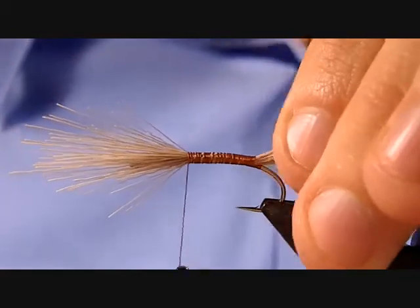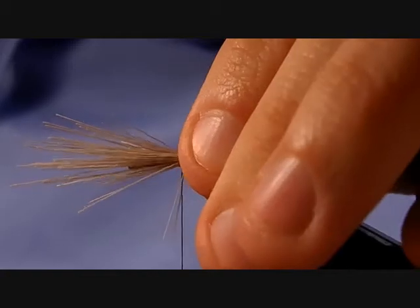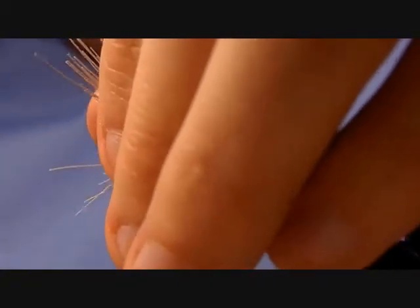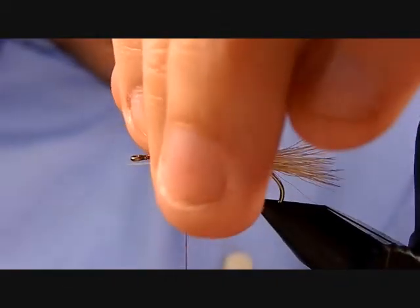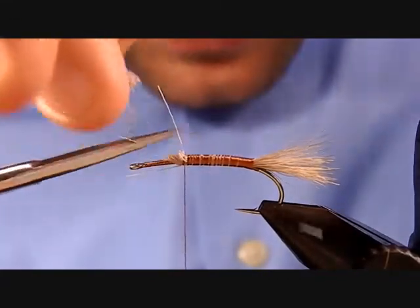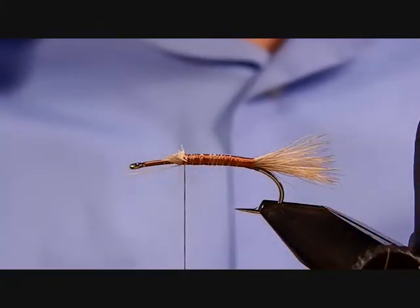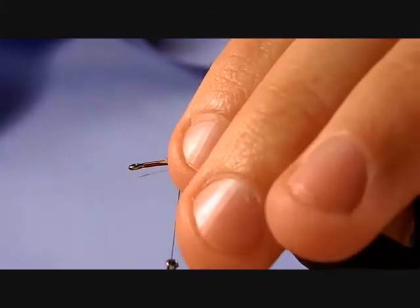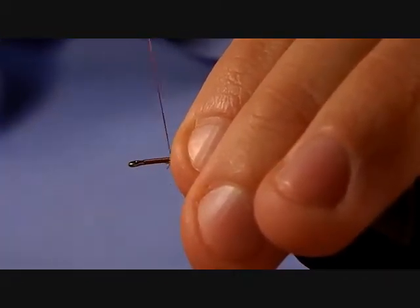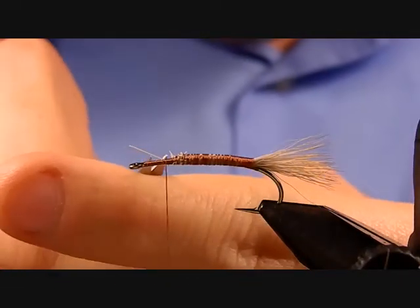Go ahead and pull those up and trim them at an angle. That'll help form a nice taper — you don't want any big lumps or bumps at the front of this fly, because we're going to have to tie in a wing and a hackle. We want to start our taper early on in this fly.